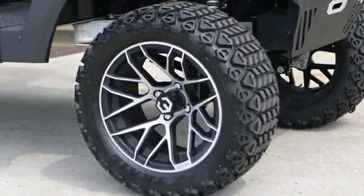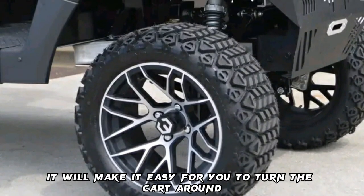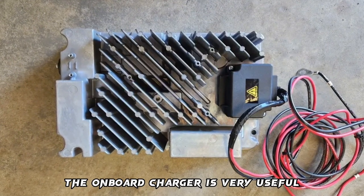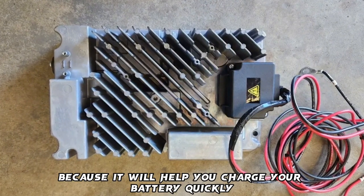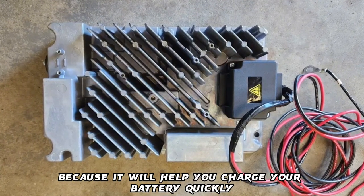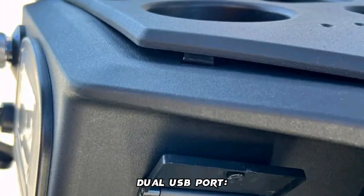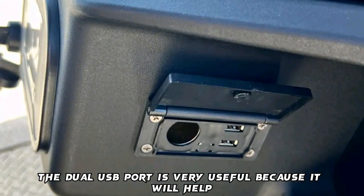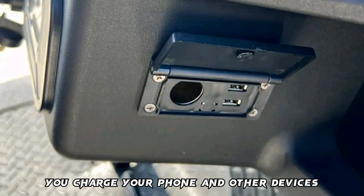Mag wheels will make it easy for you to turn the cart around. Onboard charger: the onboard charger will help you charge your battery quickly. Dual USB port: the dual USB port will help you charge your phone and other devices.